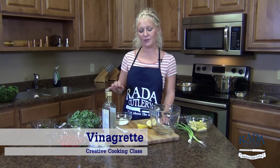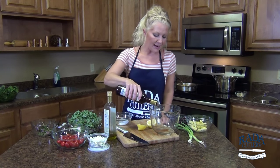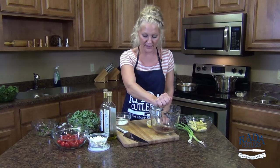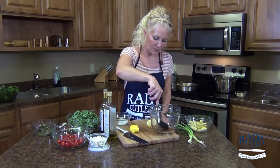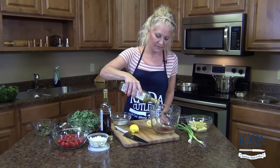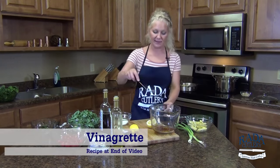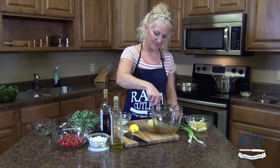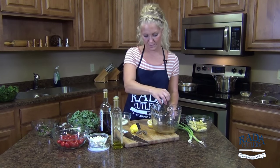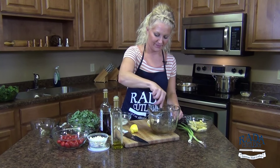Let's make the herb vinaigrette for our couscous salad. We're going to do equal parts of acid to oil. I'm going to use some red wine vinegar down in our bowl — just eyeballing this — plus a couple fresh squeezes of lemon juice. Then our olive oil, making it one part acid to three parts oil. Give it a whisk, add a little bit of salt and pepper, the leftover chopped fresh oregano and parsley, and one more stir. Perfect.